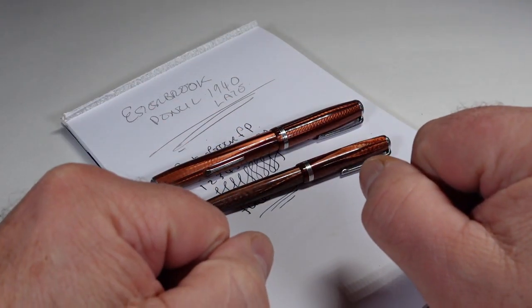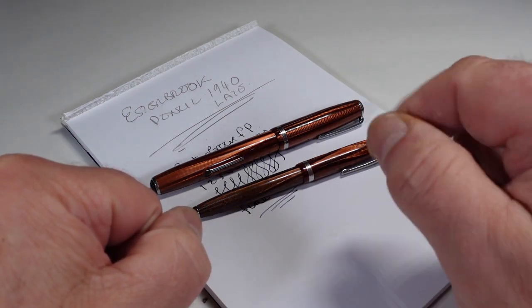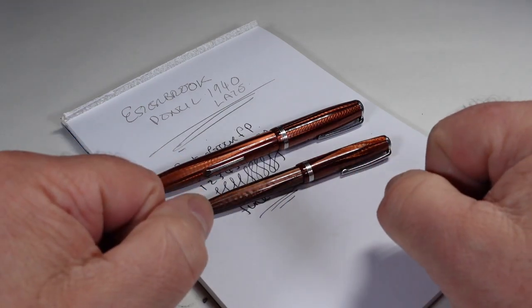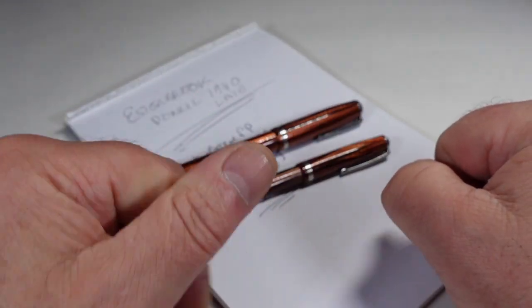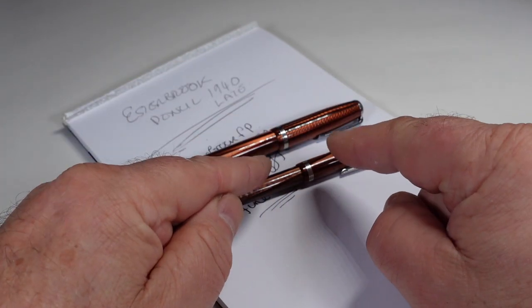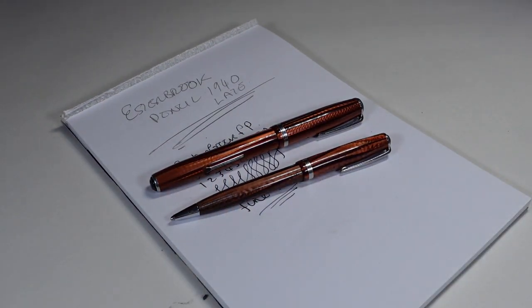We'll leave it at that. All I'm going to say at this moment in time is Slava Ukraini. Don't forget — leave a comment below, don't be shy, subscribe to the channel just down there, and give the video a thumbs up if you will. But for now, from me and these Estabrook pen and pencils, bye bye for now.